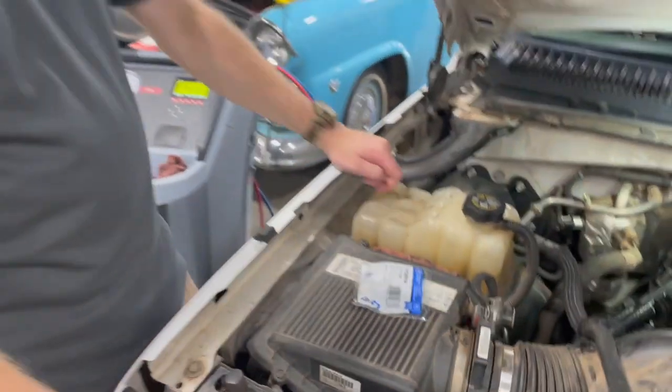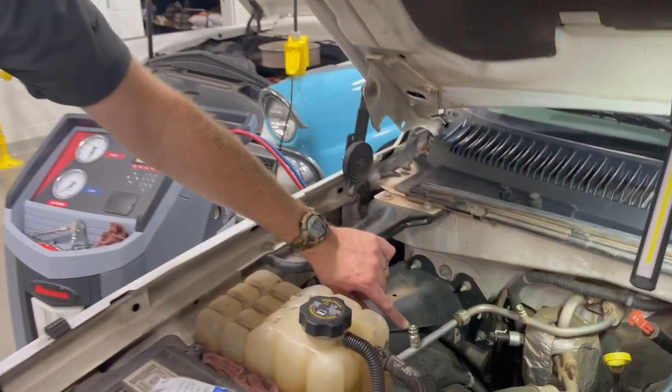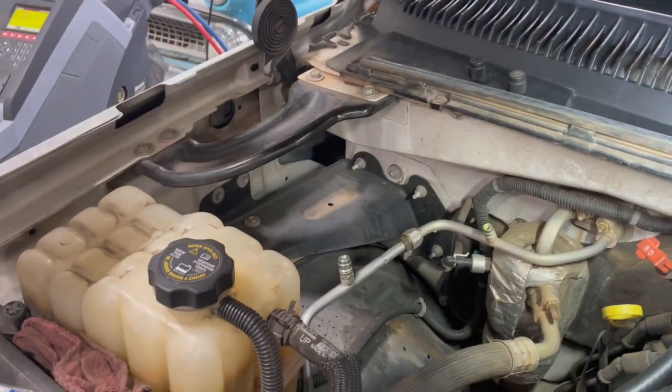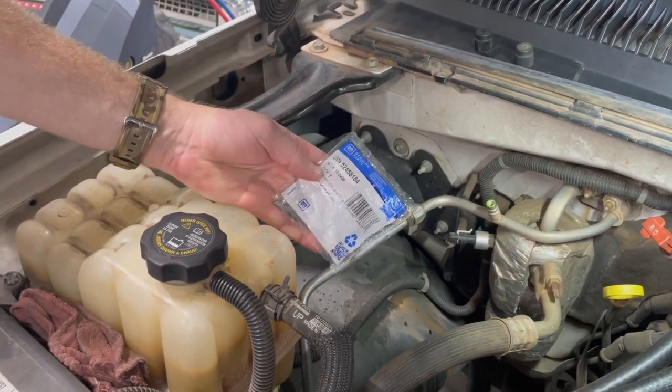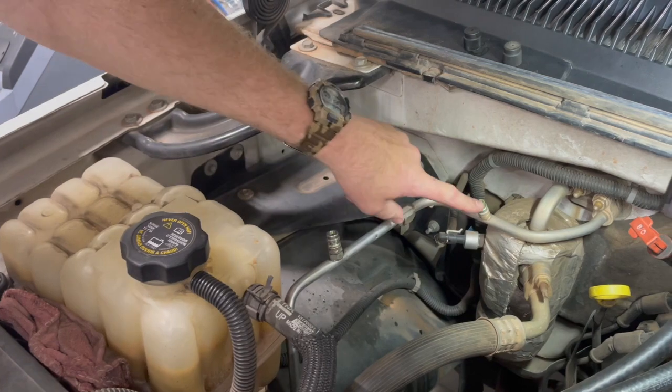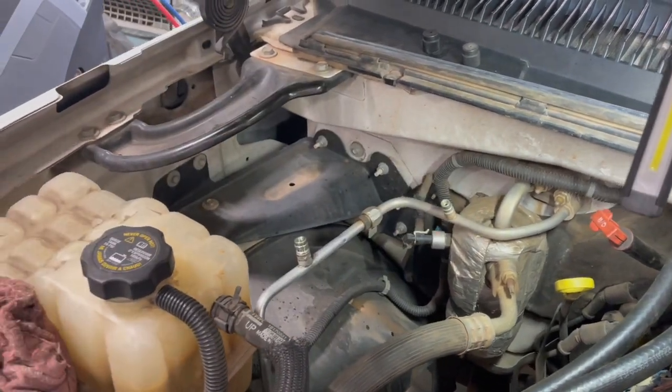This system holds 1.6 pounds. Our high pressure service port was leaking — had a little bit of pressure behind it when we took the cap off initially, so we know it's leaking. We have a new one here. We're going to replace it, and go ahead and put a new low side service port in it as well.